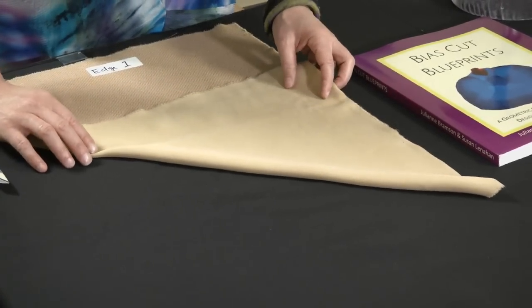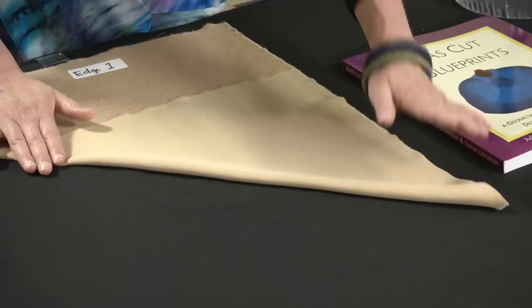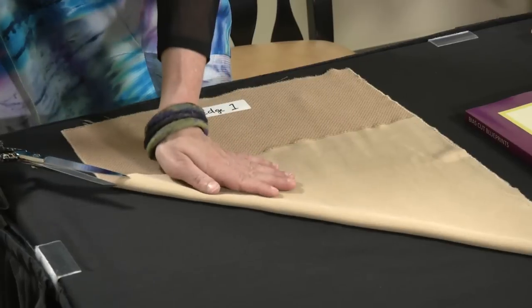The next thing you're going to do is fold the fabric — fold edge one to edge two. It's more important that this fold be smooth than that they match up perfectly along edge two.